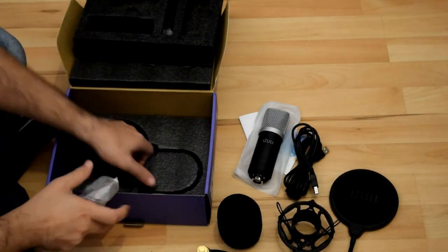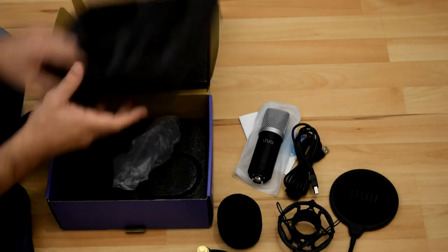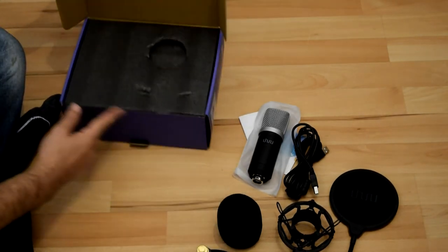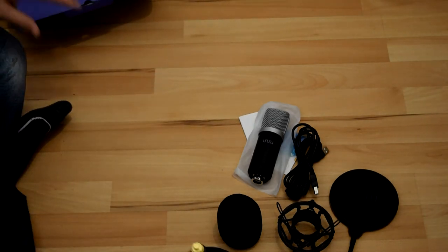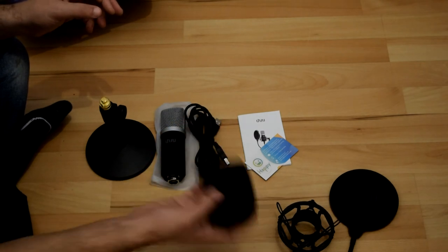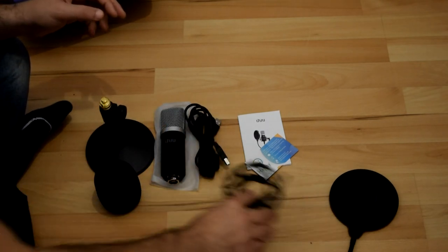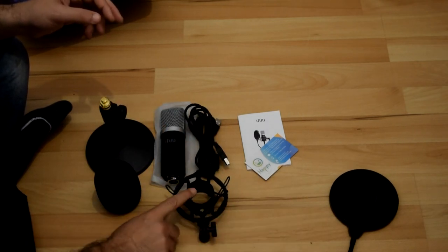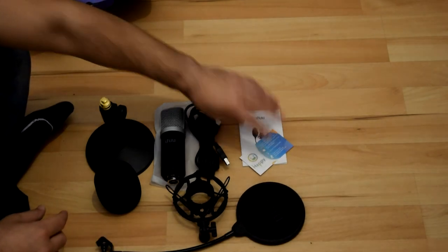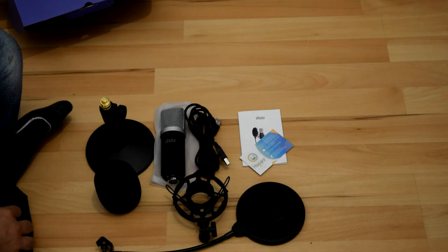So basically, inside the box you got the stand, microphone, USB cable, windfoam, shock mount, pop filter, user manual, and a support card.